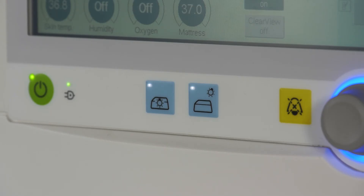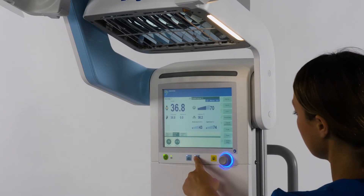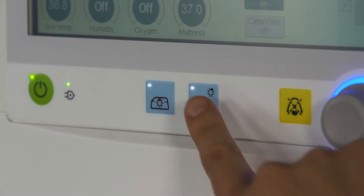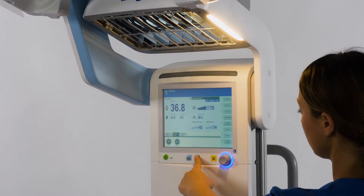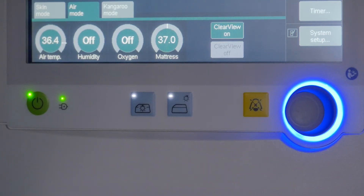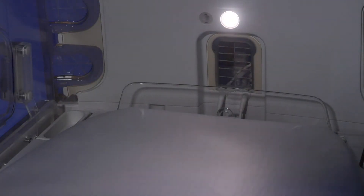When operating the lights in Baby Leo, you need to use the key switch as shown on the screen. Use the key to switch the working light on the radiant warmer on and off. When using this light, you have the choice of three different light intensities. For the night light function, again use the key to switch the light on and off.